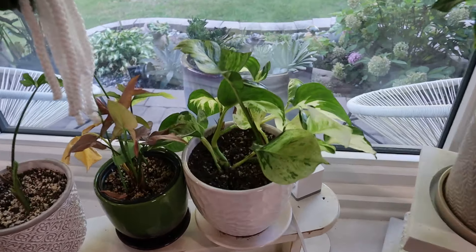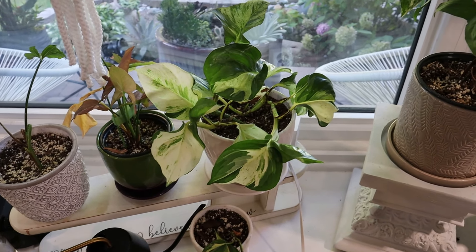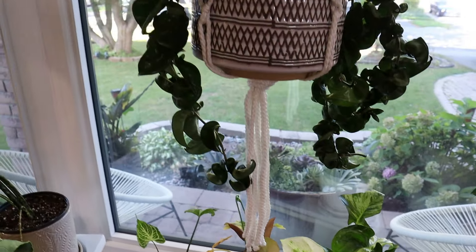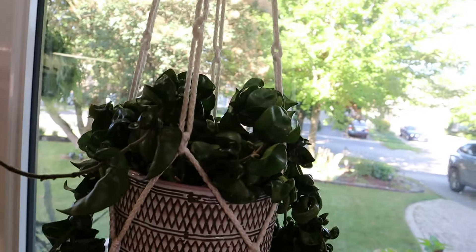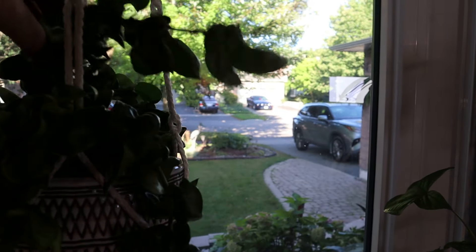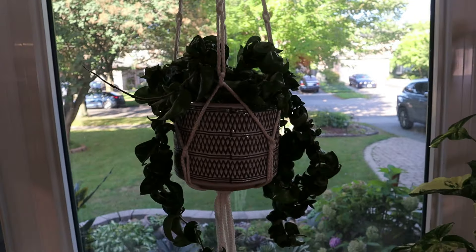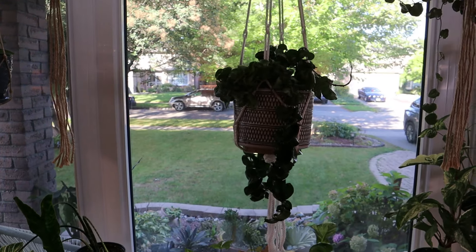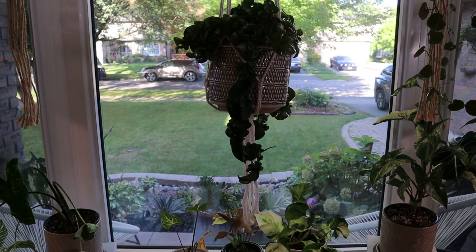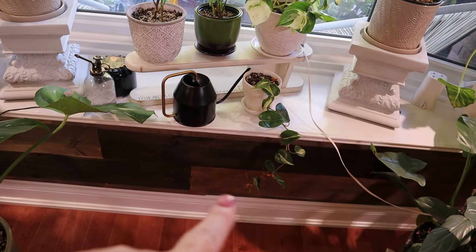And here of course is my beautiful Hindu rope, or carnosa compacta. I have her wrapped here - this is a very, very long strand. I have this wrapped - if you saw my Christmas video you'll know the longest strand goes below the window.